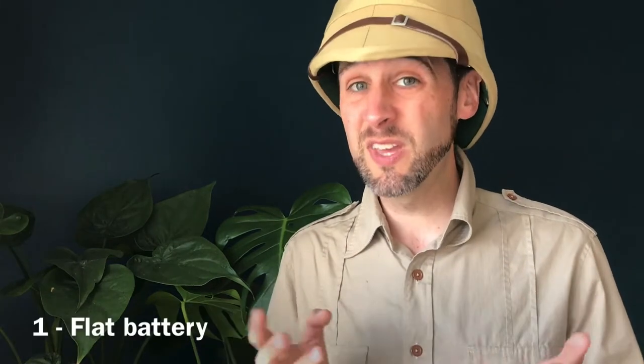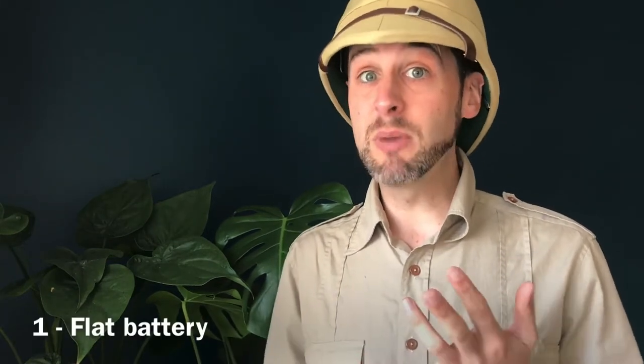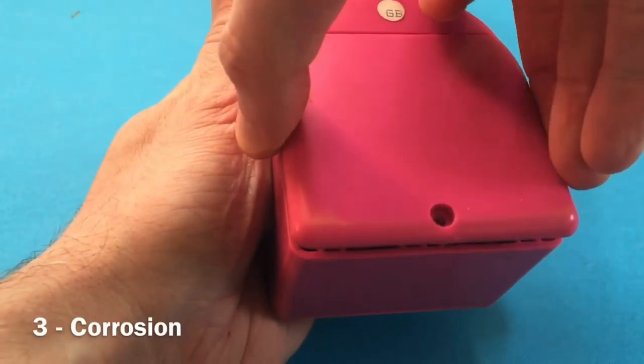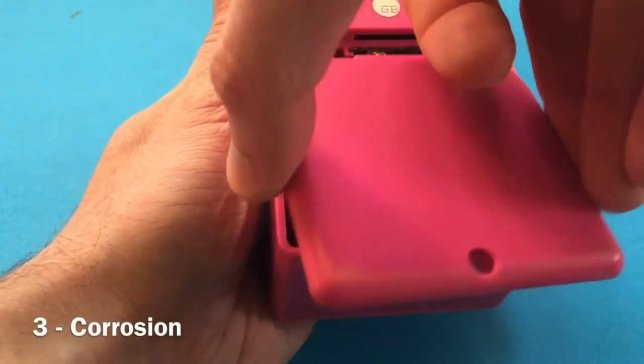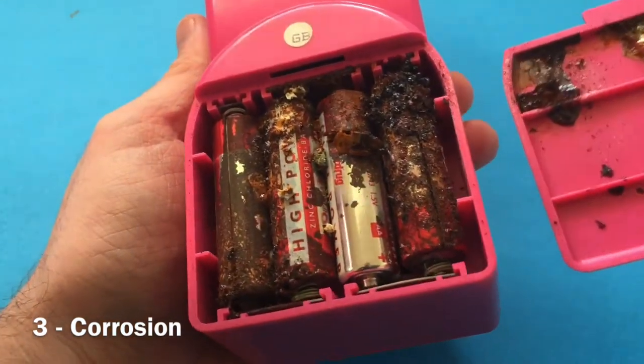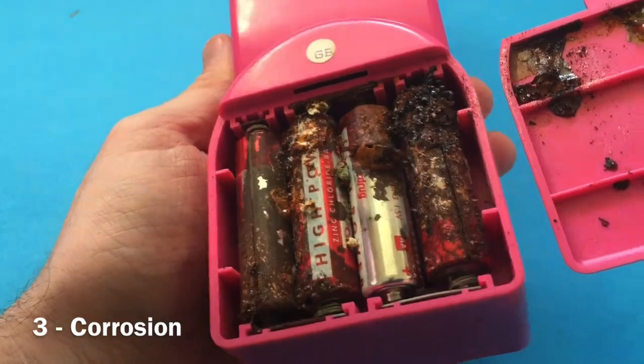If you've got a motorized game that's not working, there are some very simple reasons why that motor might not be turning. The first thing is that obviously the battery might be dead. The battery might be inserted incorrectly, and one of the usual standard ones is that there is battery leakage in the battery compartment.